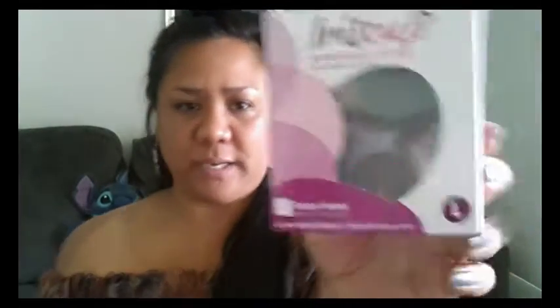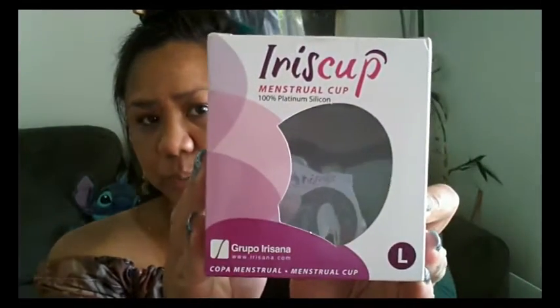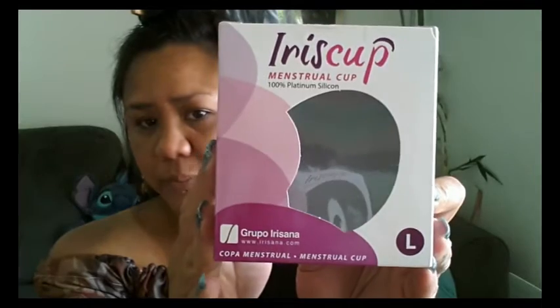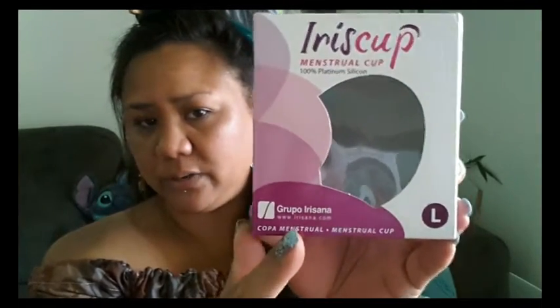I had already actually unboxed it all, so I'm just going to bring the boxes up. They are the same except one has an S for small. I'm going to go ahead and do a turnaround of this cup — you can pause it if you need to. This cup comes out of Spain and here is their website. I'll go ahead and leave all of that information in the description below if you want to access it.